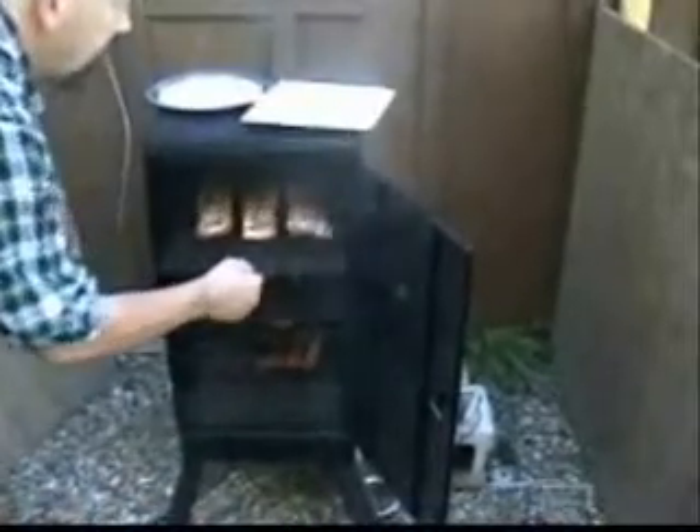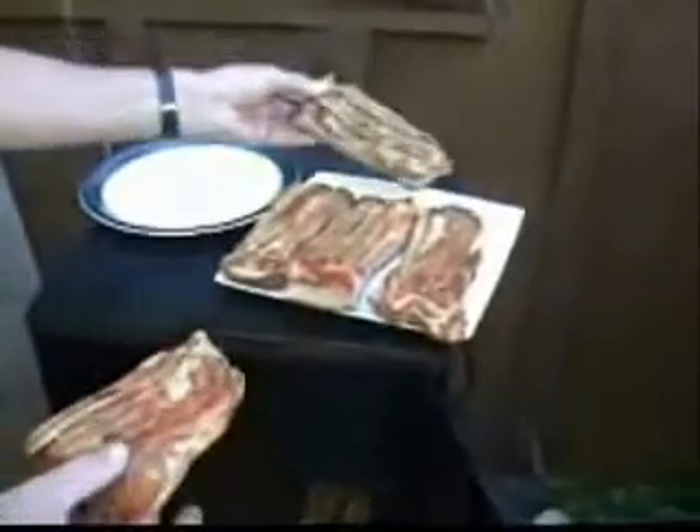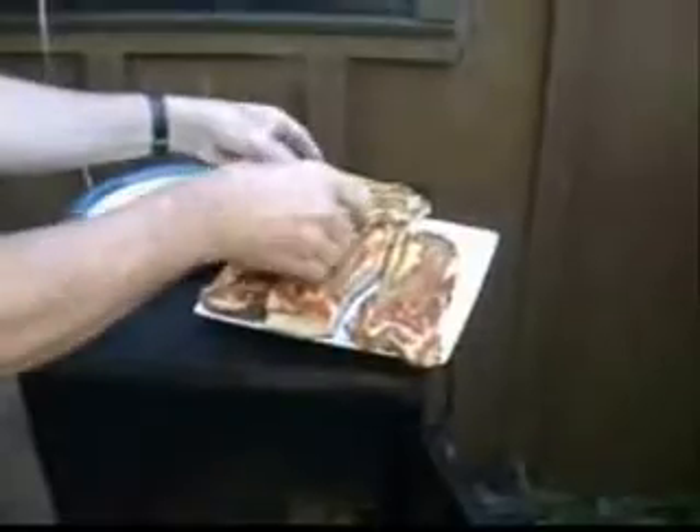It doesn't look like a little hot one. This is also nitrate — this is the brown sugar. It doesn't look too good, does it? I don't think it looks pretty good.